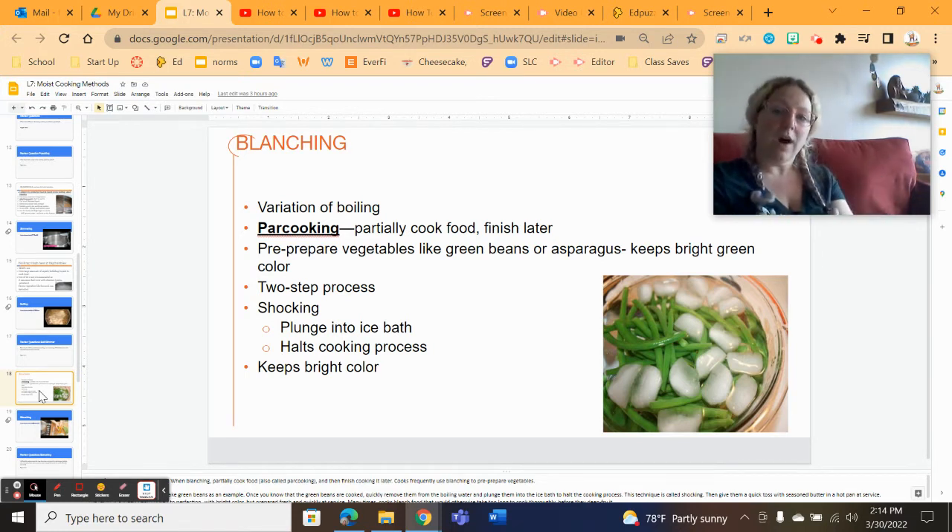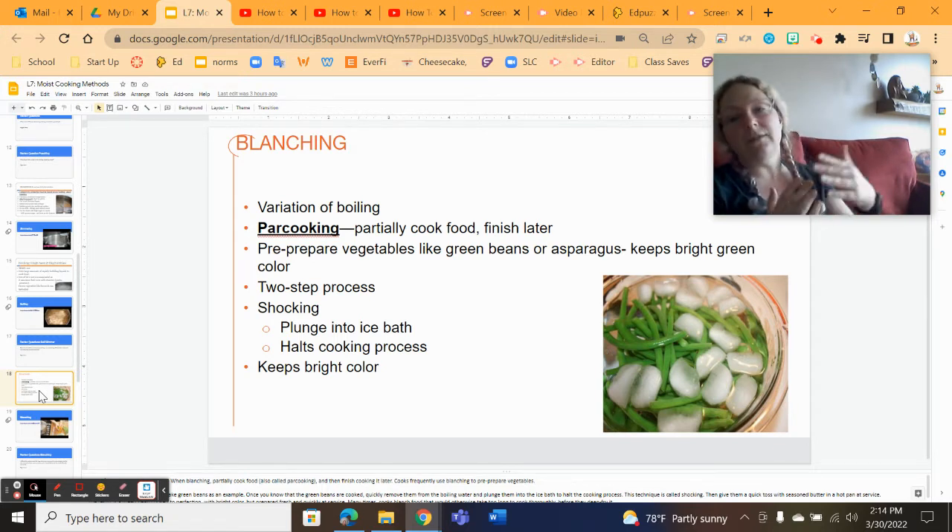In blanching, you drop a food item into a rolling hot boil for a short period of time. The time depends on the hardness of the food item you are cooking. When I do green vegetables, asparagus takes about a minute — it pretty much comes up to a boil, I count to about 60, and then it comes out. For haricots verts, little tiny French green beans, they go a little longer. When I pull things in from the garden — my greens, my kale, my collards, my green beans — I'll usually blanch them and then flash freeze them so I can process them later.